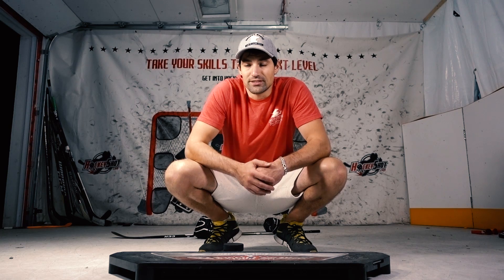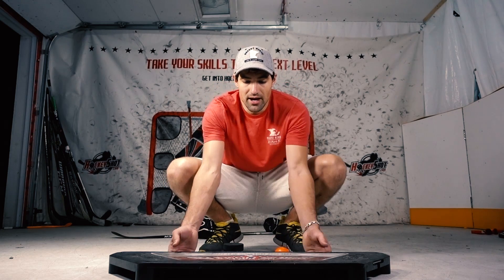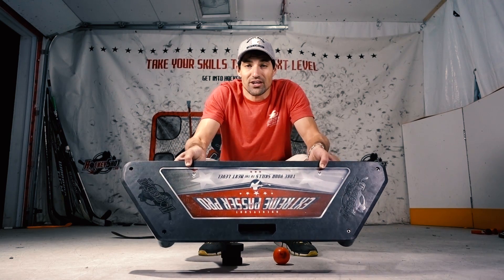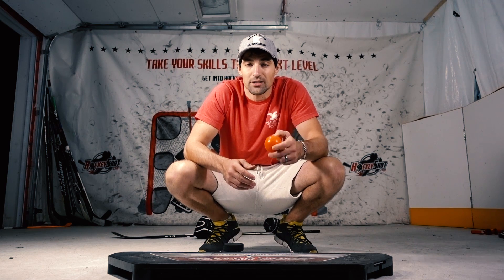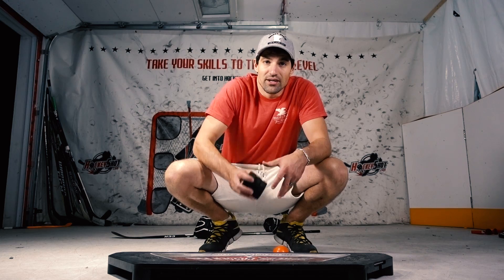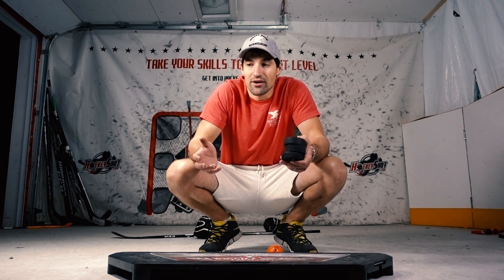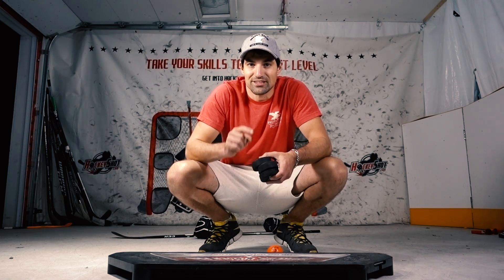Practicing this skill is pretty simple. All you need is someone to pass the puck or a ball to you, or you need something that can pass a puck or a ball to you. I have the Extreme Passing Pro from Hockey Shot — that's what I'm going to be using. But if you don't have that, just be creative. Use a tennis ball, a hockey ball, just shoot it up against the wall — it's going to come back and then you can practice. Or you can use a puck and maybe an old tire. Just find something that you can bank a puck or a ball off of and then start practicing.